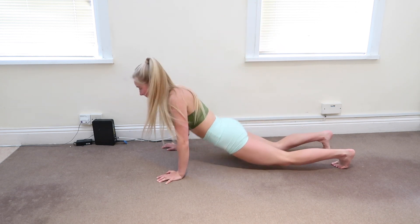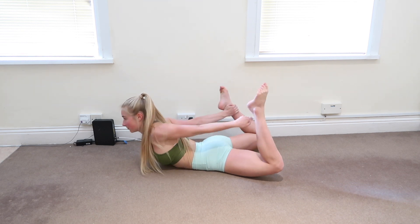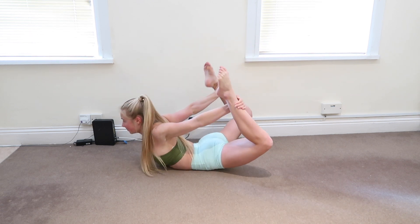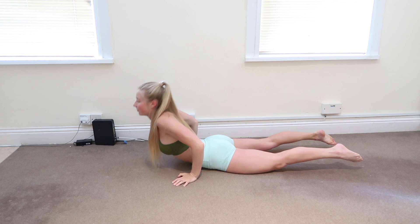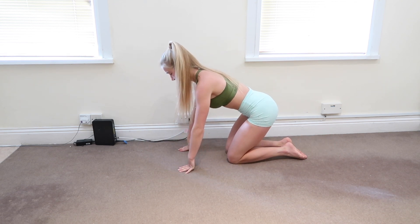Now we're going to get into swans — laying on the front, grabbing the ankles and driving the legs straight, trying to bring the chest up towards the legs and then back down. I'm just going through a quick back stretch here, but I would suggest doing a full back stretch before you go into the contortion handstand.